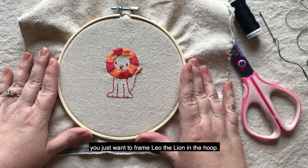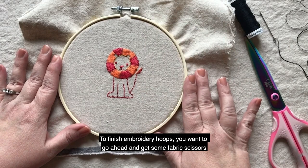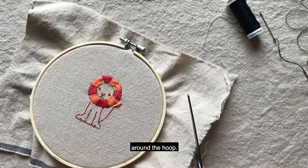To finish embroidery hoops you want to go ahead and get some fabric scissors and cut about an inch or two around the hoop.